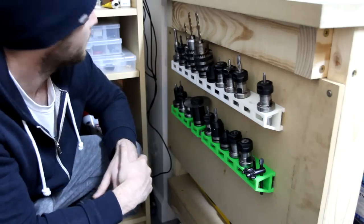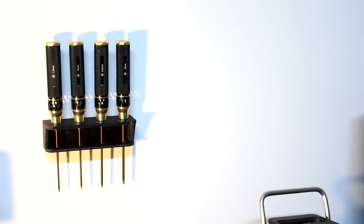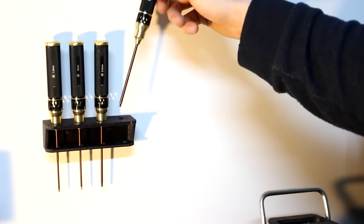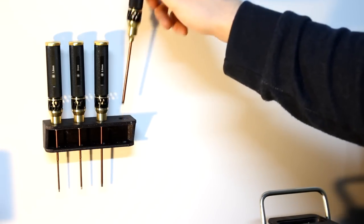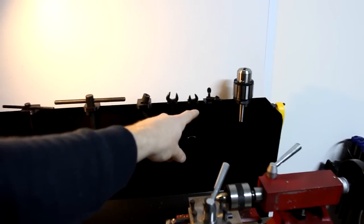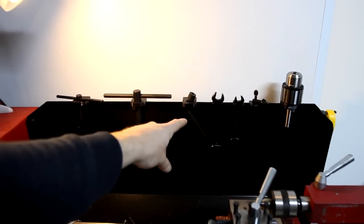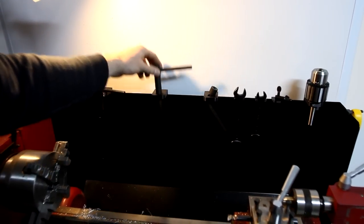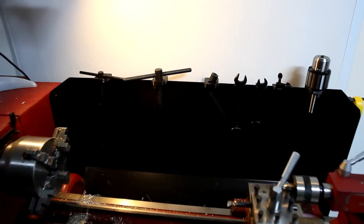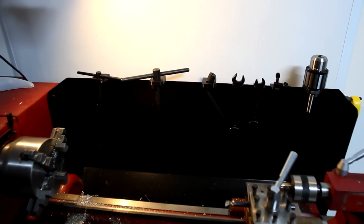I've also printed this rack for my new Scorpion drivers — I'm pretty stoked with that. I've got a nice conical seat in there for the tool to rest on. And on my lathe here I've printed just tool holders and stuff — for chuck keys and all my tapered stuff. So that printer is just so much fun.